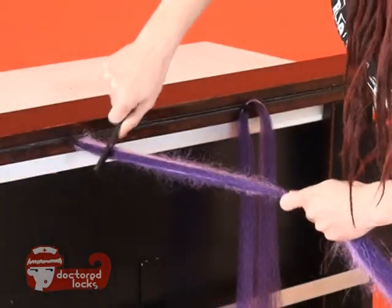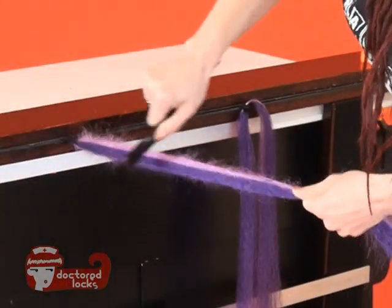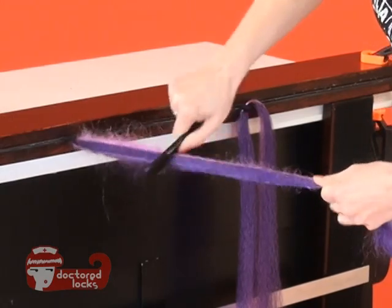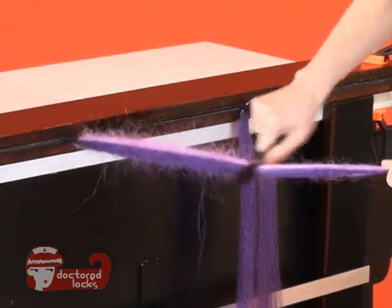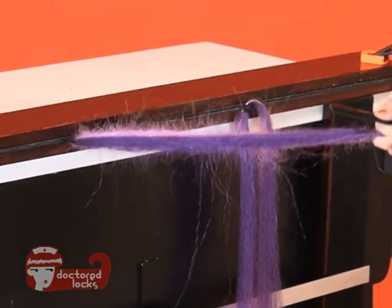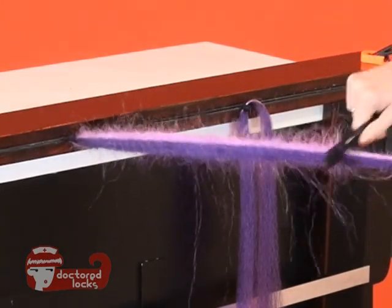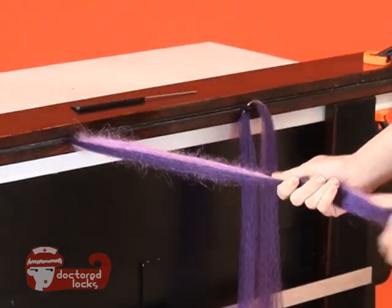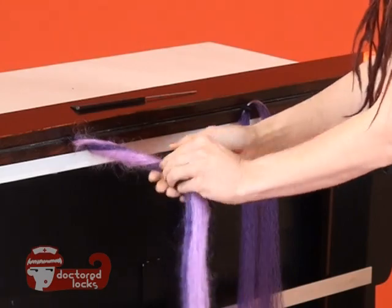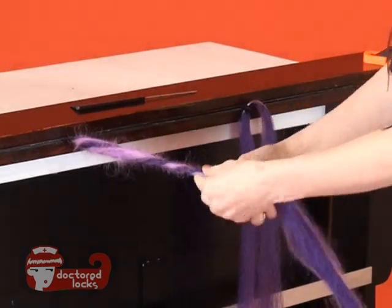The main goal of your backcombing is to get consistency and stability without merging the two colors together. When you get towards the ends, they'll probably merge a little bit and that's okay. You want to make sure you're keeping the main body separate up in the interior of your dread. For this first technique, your candy cane pattern will actually emerge when you do the sealing process.